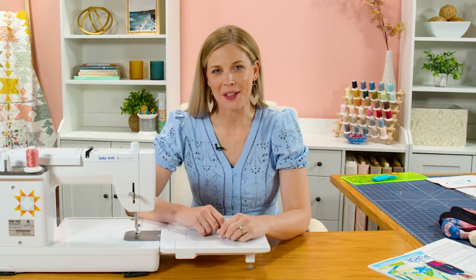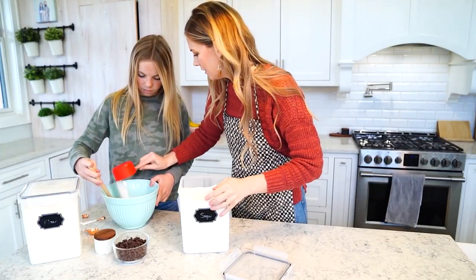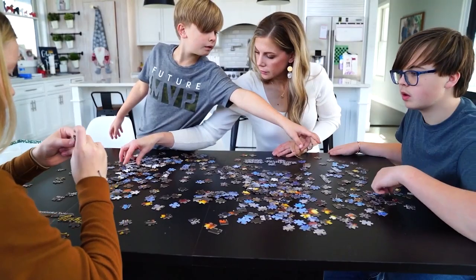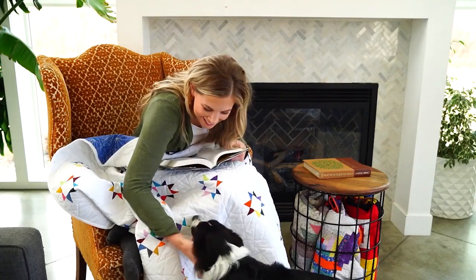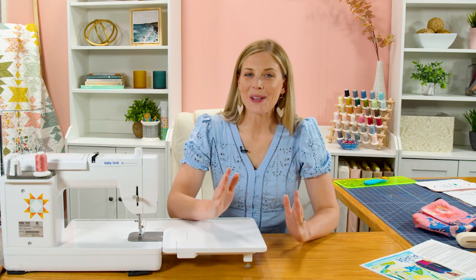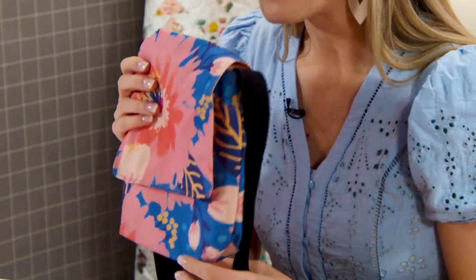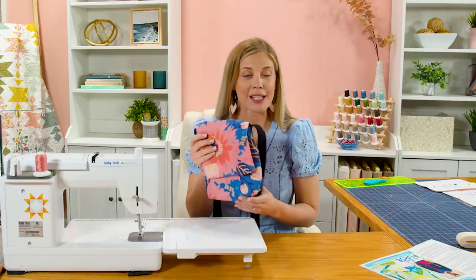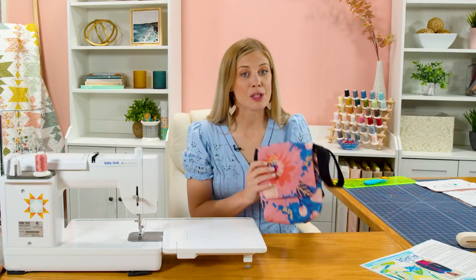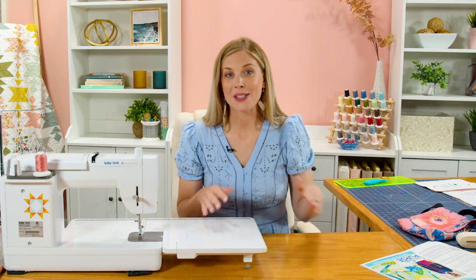Hey everyone! It's Misty from Missouri Star Quilt Company and today we're stitching for a great cause. I am so excited about this week's project. We're going to be making these great little crossbody bags that are designed by So Powerful as part of their organization. They believe if you sew a purse you can change a life, and so we will be making these purses to donate to the So Powerful organization so that they can serve young girls in Zambia.